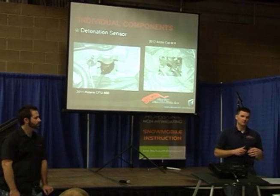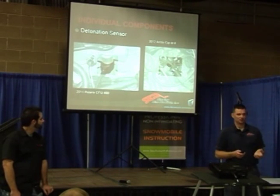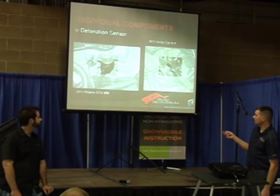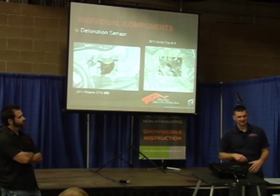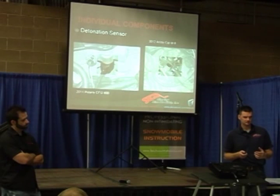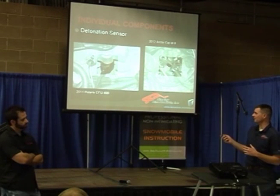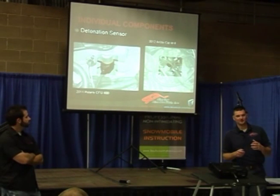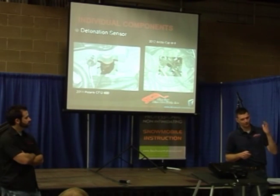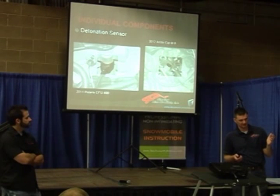The reason I explained detonation is because when it occurs, it makes a sound — a harmonic wave or harmonic frequency — and because of the aluminum parts around it, they're going to absorb that harmonic frequency. This sensor is somewhat of a microphone. It can measure those harmonic frequencies or detonation and turns it into a voltage. The higher the harmonic frequency, the stronger the detonation.